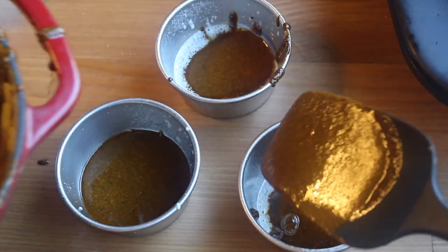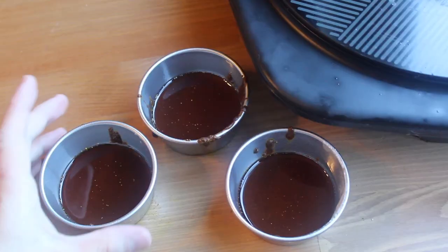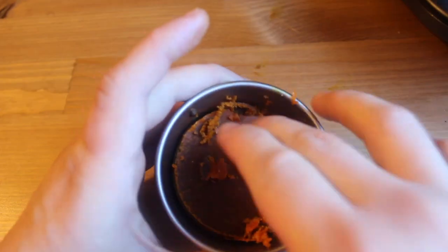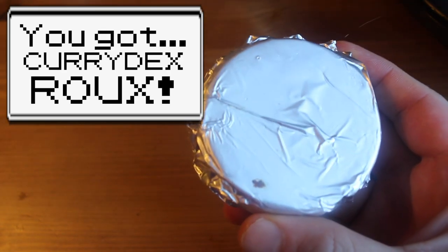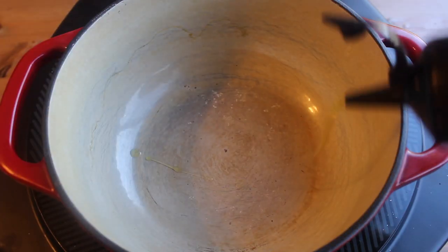Allow your roux to cool about five minutes. Then divide it between three small bowls. Let these come to room temp and then put them in the fridge for a couple hours. When it hardens in the fridge, use a knife to get these discs out and then wrap them in foil. Congrats — you made Currydex roux! Now you can make curry at a moment's notice. Keep these frozen until they're ready to use. They'll keep for months, but let's make some right now.